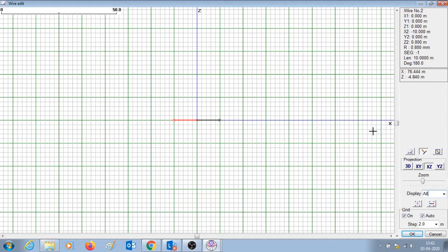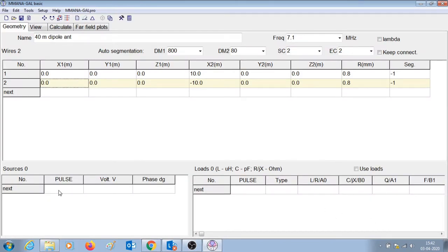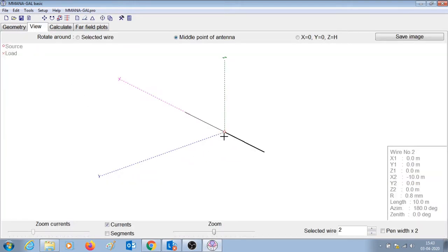Now that we have drawn the antenna it's time to introduce a source. Since it is a horizontal dipole antenna the source or feed point would be in the center of the two sections. In the sources tab let us introduce the feed point at wire one beginning. This means that the feed point will be at the beginning of wire number one. Let's press enter. You can go to the view tab and see that the feed point has been introduced at the beginning of wire number one.